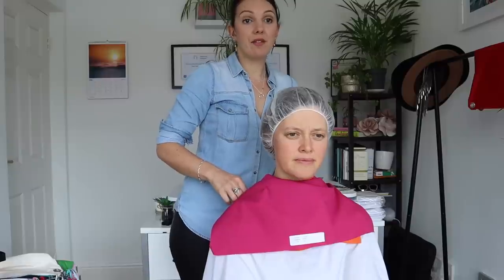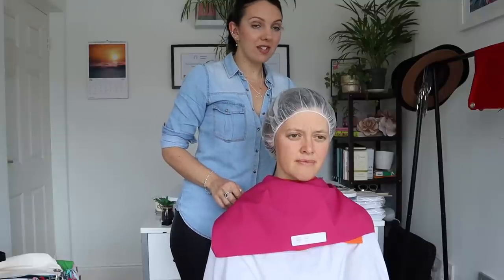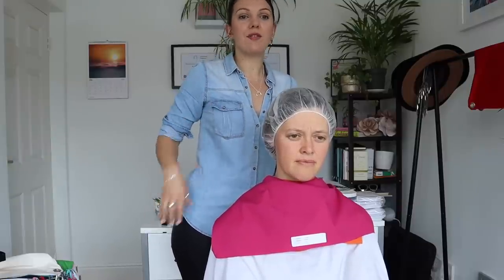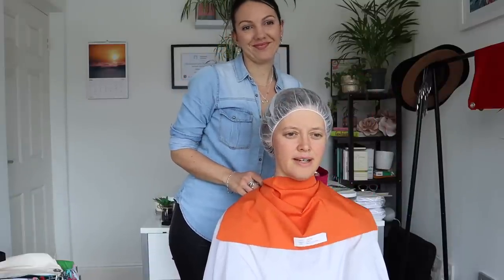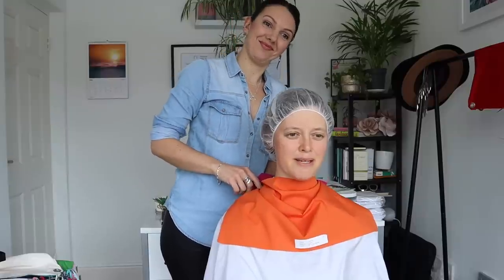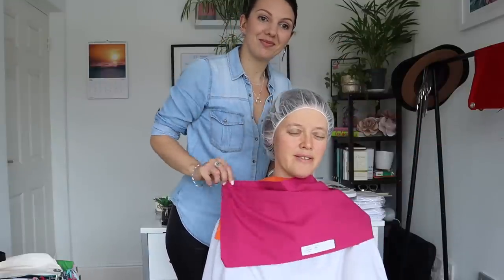Whereas the cooler colors, if they work for us, they can just make our skin a little bit brighter, take away that yellowness and give a more even complexion. However, if a cool color is not right for us, it will pull the color from our face and make us look grey and washed out. Somehow this makes me feel like I look yellower in comparison to this one.